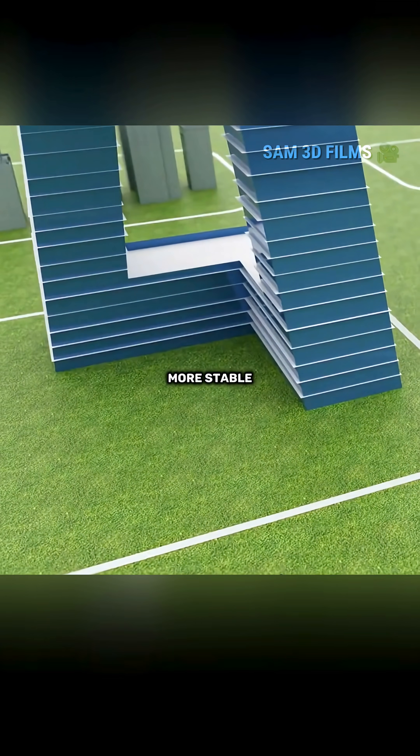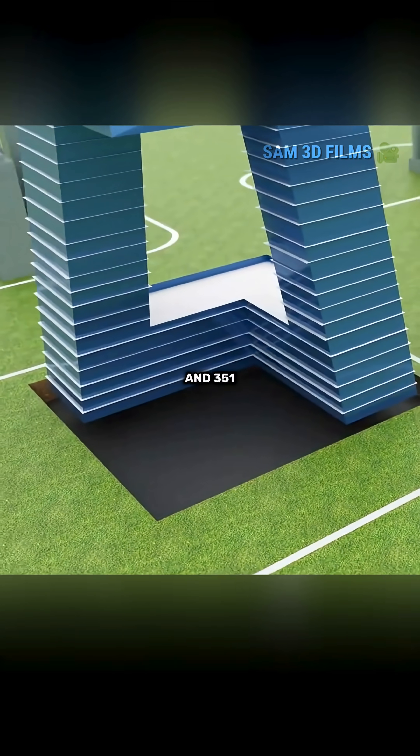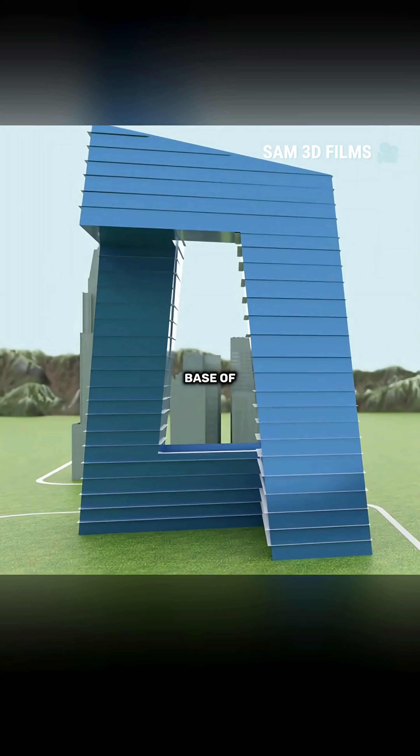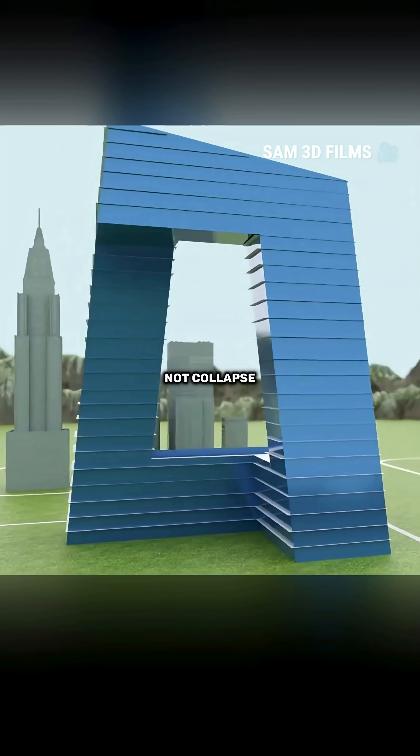To make the towers more stable, you use a large amount of concrete and 351 deep foundation piles as counterweights to firmly secure the base of the towers to the ground so the towers will not collapse.